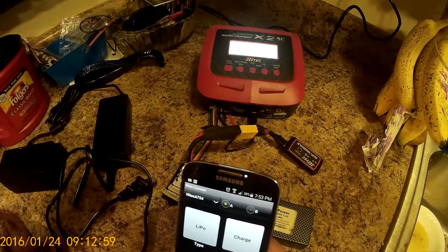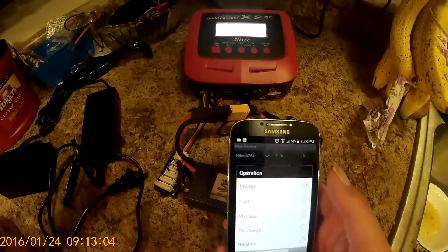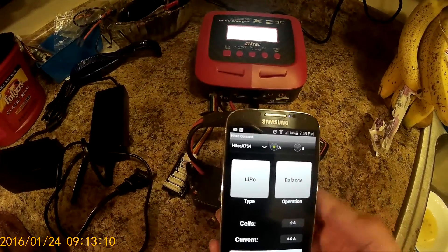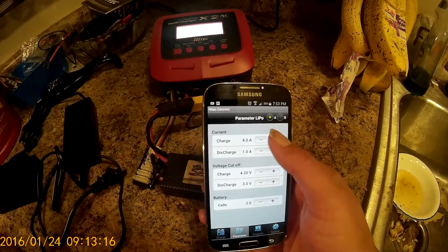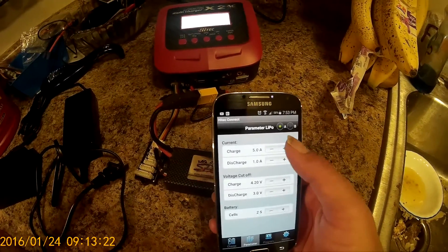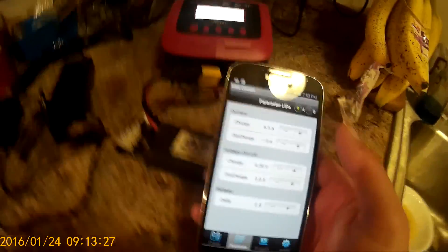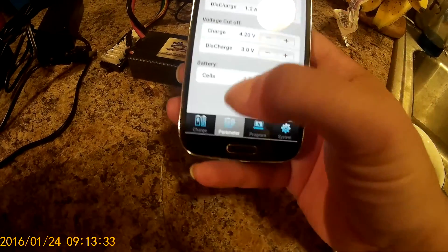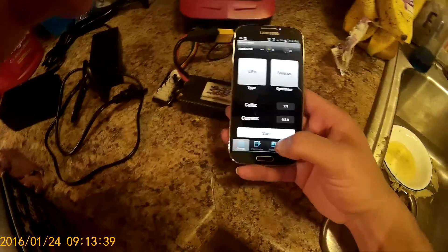I'm doing a 6,500 milliamp battery, 2-cell. It's already set on LiPo. I don't want to just charge — I'm going to balance the battery. This does have storage mode. I'm going to select my current; right now my charge current is at 4 amps. I'm going to select all the way up to the maximum, 6.5 amps. At 6.5, there's my discharge rate, my voltage cutoff, and the number of cells. We'll go back over here to charge and click start.